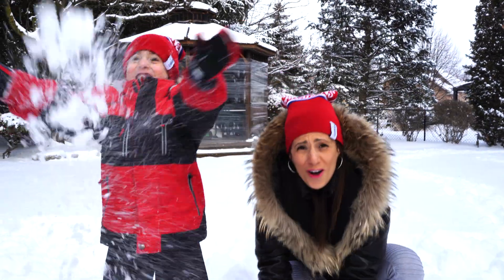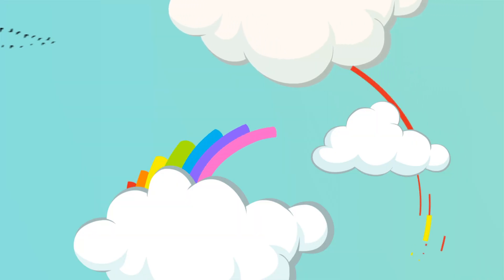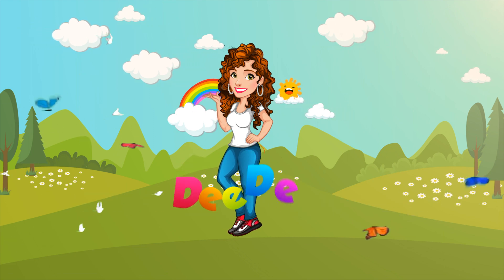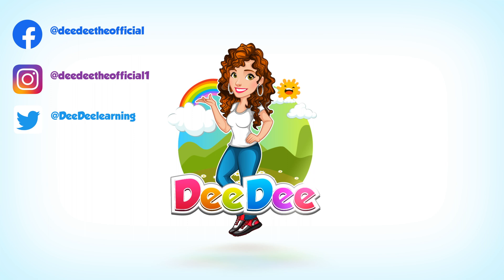Look at all this snow! Let's get together, run and play with Dee Dee. Snowball fight!